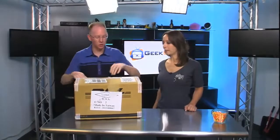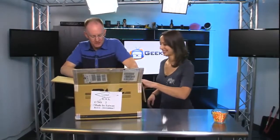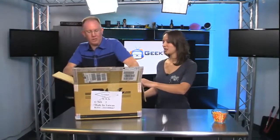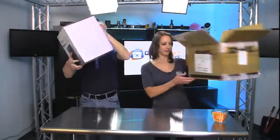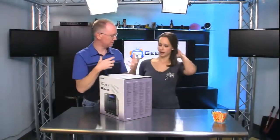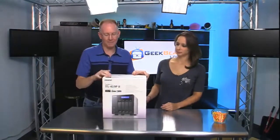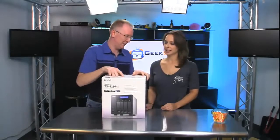This one I happen to know what's going to be in it. This is from QNAP Systems. What is QNAP? Well, the easiest way to describe it is — you know we talk about Drobos a lot, which are a kind of RAID storage disk system. This is, let's just call it a competitor to it. This is the QNAP TS-419P.